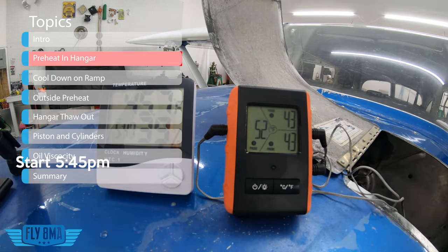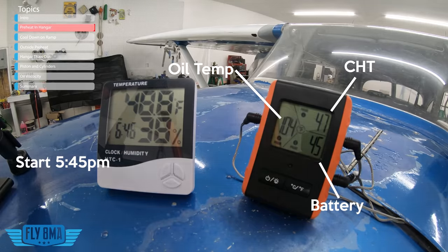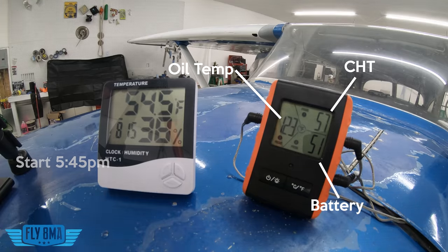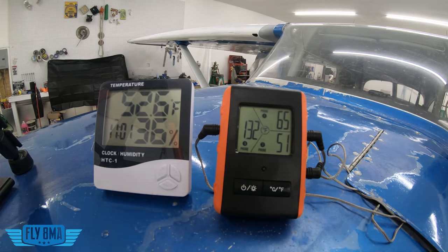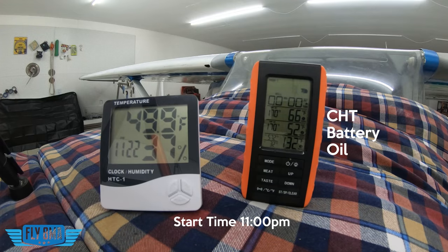Now we can see what we've got here. At 5:45 PM we start, ambient temperature in the hangar 45 degrees, oil temperatures on the left, cylinder temperature in the top right, and battery temperature in the bottom right. We started off at 49 on the oil temp, 43 on the battery and the actual cylinders. We can see here 3 hours in, we're already up to 60 degrees on the cylinders, almost 130 degrees on the oil temp. Really after just 2 hours, that was plenty of time to get this thing warmed up. Just about 5 hours into the whole situation, we're at 132 degrees on the oil temp, 65 on the cylinder head, and over 50 degrees on the battery — up over 20 degrees on the cylinder and battery and quite a bit on the oil.